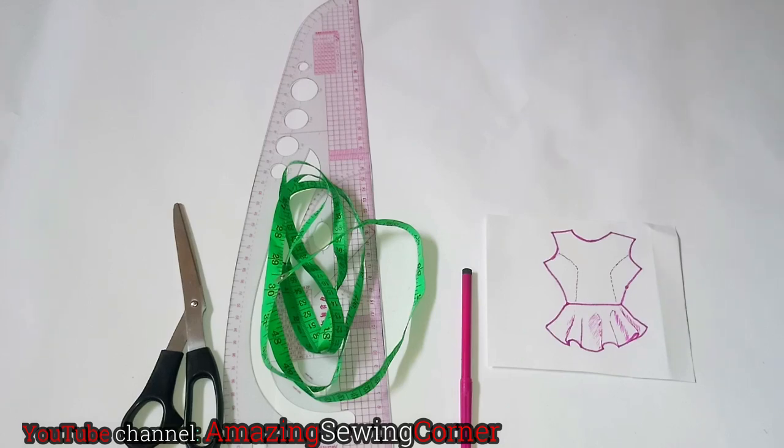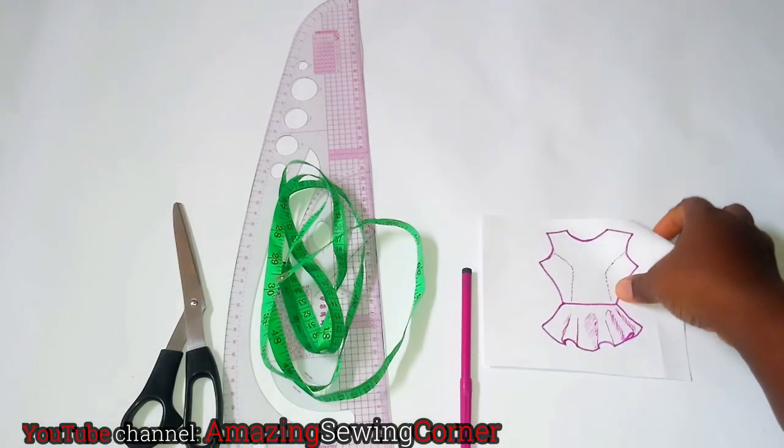Hello and welcome back to my sewing corner. If you're new here, you're very much welcome — thank you for stopping by. Today's tutorial I'm going to be showing us how to make a peplum blouse, and I'm going to be showing us different types of peplum blouses, as you can see from this sketch.